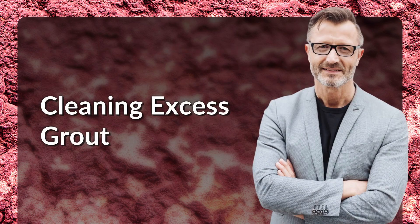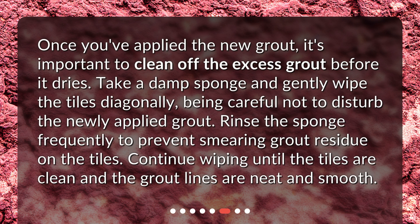Once you've applied the new grout, it's important to clean off the excess grout before it dries. Take a damp sponge and gently wipe the tiles diagonally, being careful not to disturb the newly applied grout. Rinse the sponge frequently to prevent smearing grout residue on the tiles. Continue wiping until the tiles are clean and the grout lines are neat and smooth.